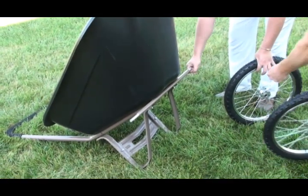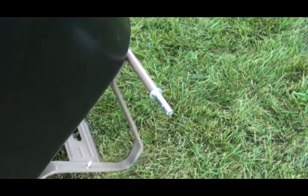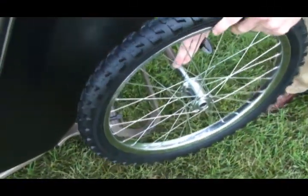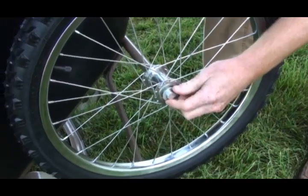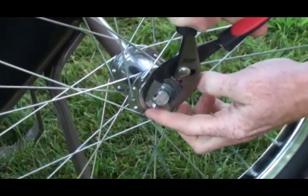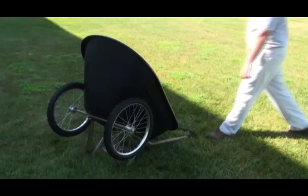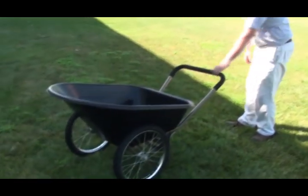Finally, attach the wheels. Slide the axle into the axle support. Take one of the thick axle flat washers and slide it onto the axle. Slide a wheel onto the axle and add one thin axle flat washer. Insert a cotter pin through the axle and bend the pin to secure. Repeat these steps to install the remaining wheels. With the wheels installed, carefully position the cart onto the wheels.